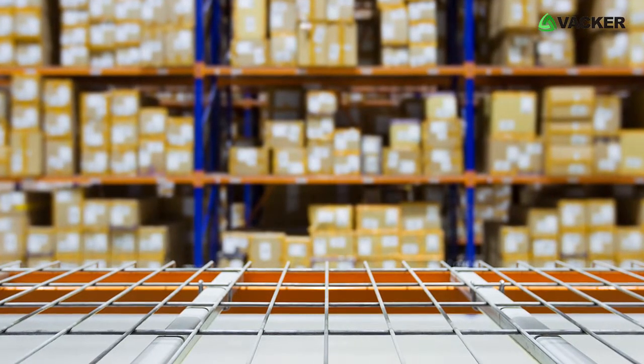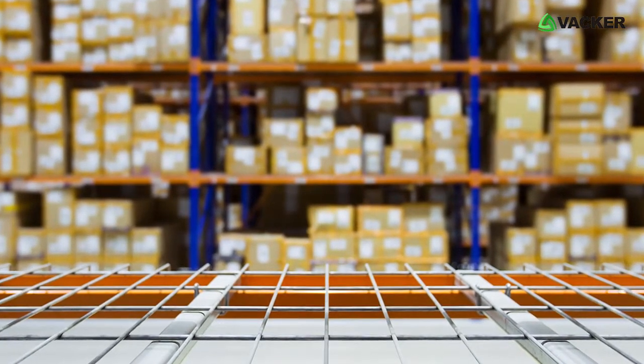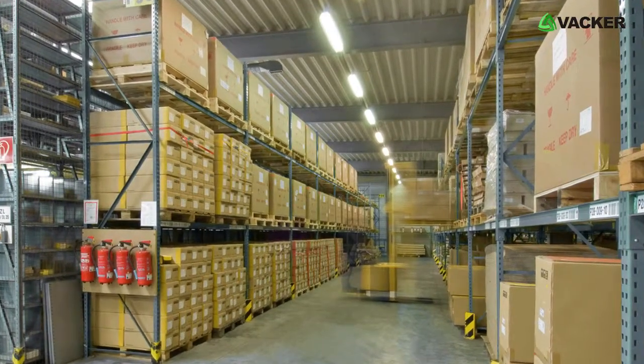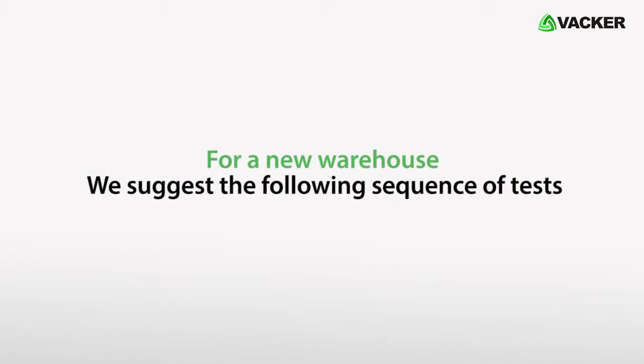In an existing warehouse, there might be limitations to carry out all the tests. In such cases, you may carry out the tests with the present loads available. For a new warehouse, we suggest the following sequence of tests.